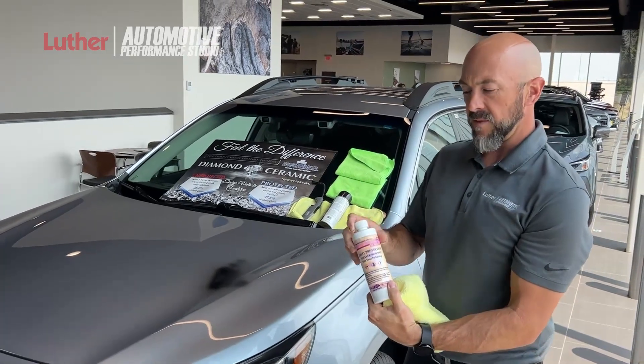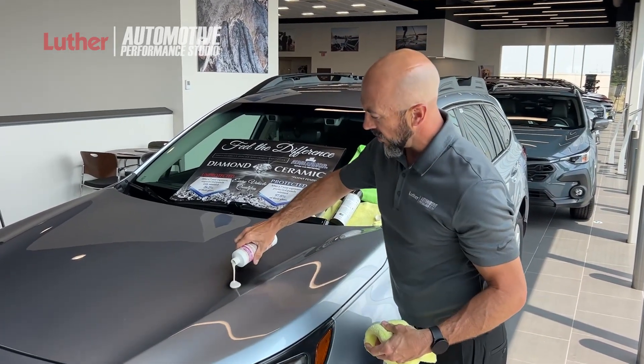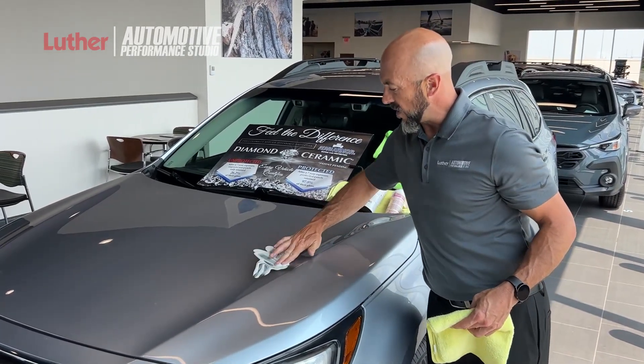Now, with our Cleaner Renewer product that comes in the kit, you just apply a little of that onto that surface. Let it work its way in there a little bit.